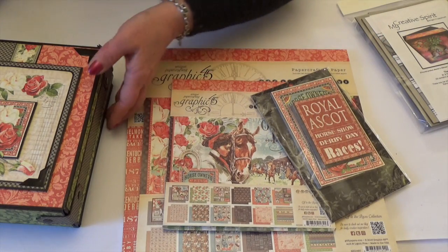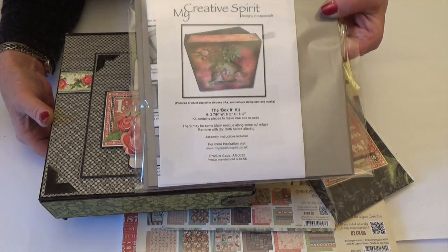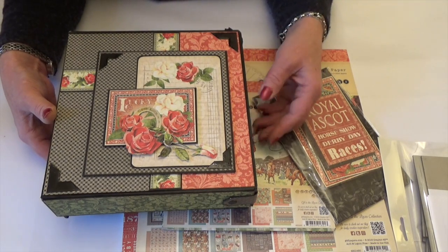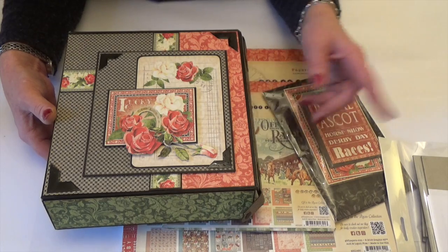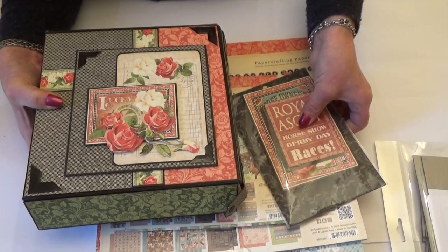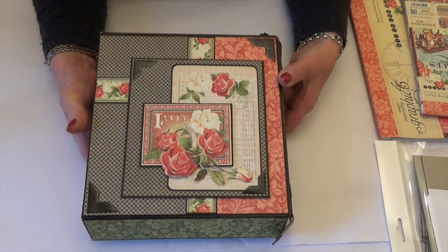The other thing that I used for the album is one of our Box It kits. It just makes a really fun case for your album but the instructions for the album also come with what to cut if you want to create your own box. So you don't have to buy the kit — you can create your own box, or if you prefer you can create the album just in standard covers and the instructions include details and what to cut for that too.